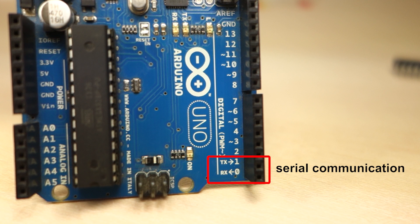Pin 0 and pin 1 are also called TX and RX pins, and they are used for serial communication.